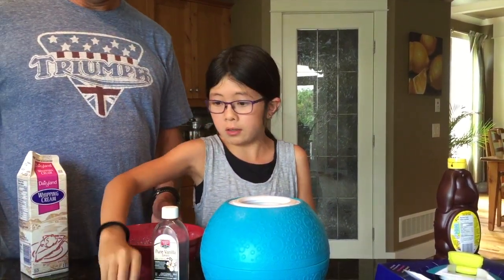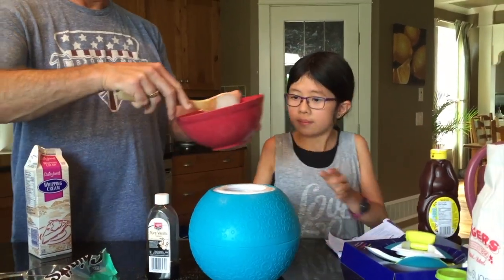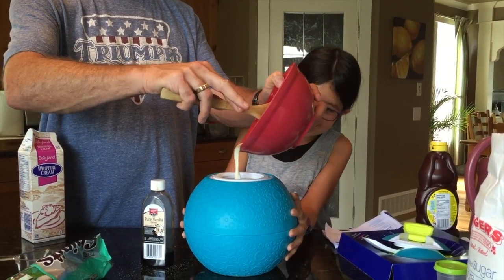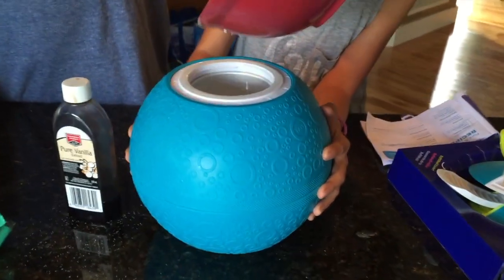Okay, so let's put it into this. There you go — the chocolate chips.